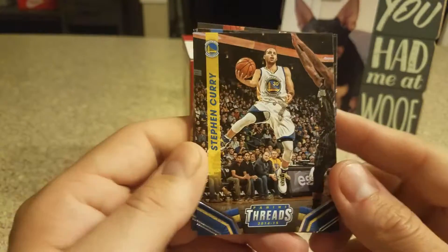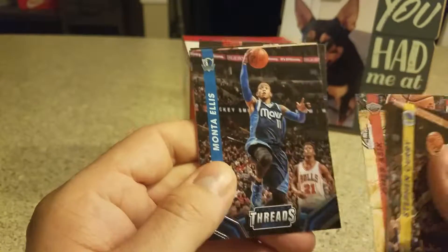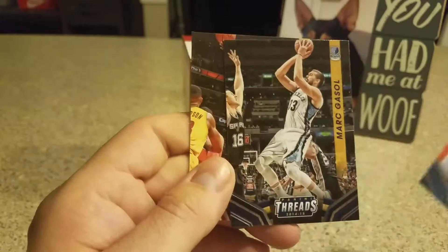Steph Curry base card, Russell Westbrook base card, Rondo, Amir Sheikh, Monta Ellis, Moe Harkless, Marc Gasol, and LeBron James.